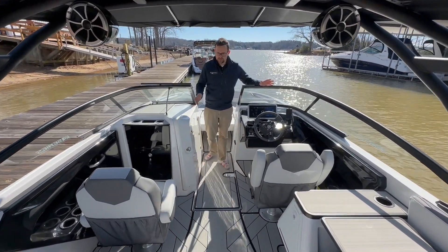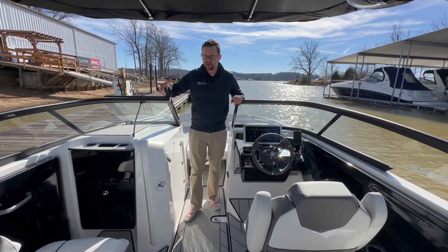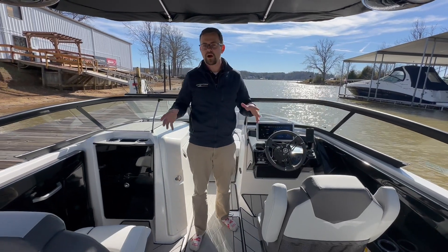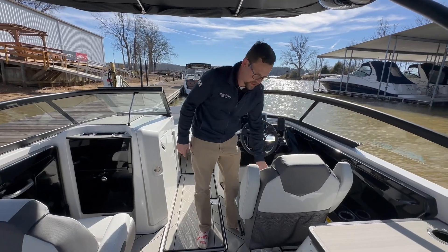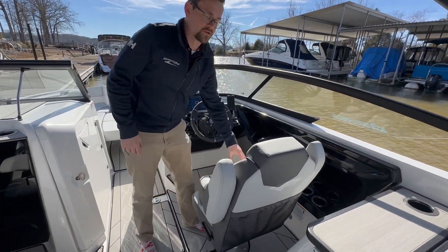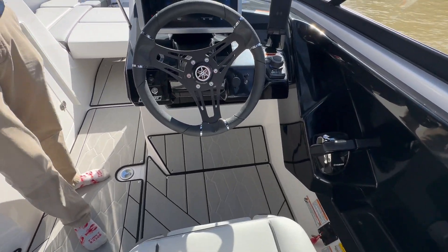Coming over to your helm, notice that we do have two captain's chairs on this boat, so comfortability is key. They both have adjustable armrests and swivel 360 degrees. The actual captain's chair does have a flip-up bolster, so as far as coming into the dock and standing up or using that as a booster seat, it's going to work very, very well.